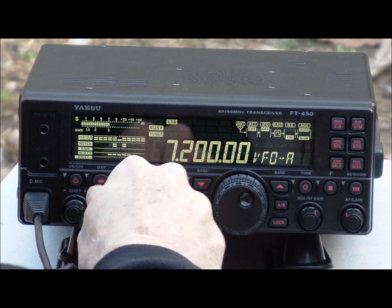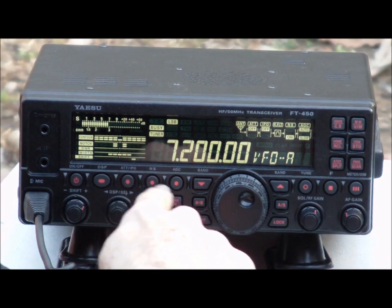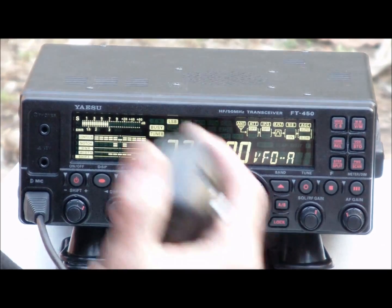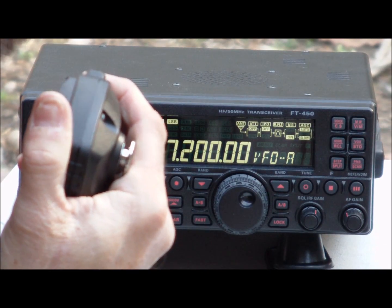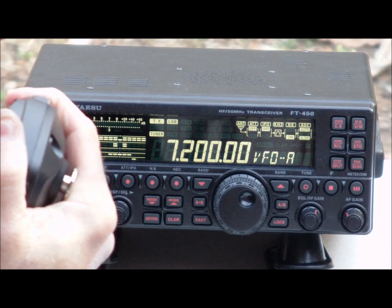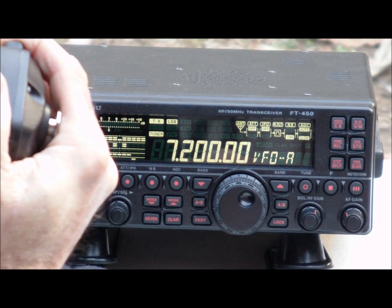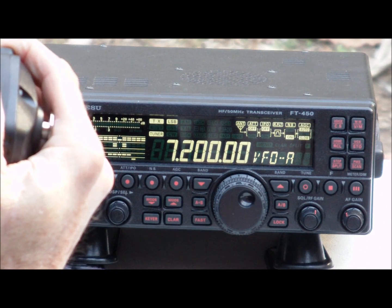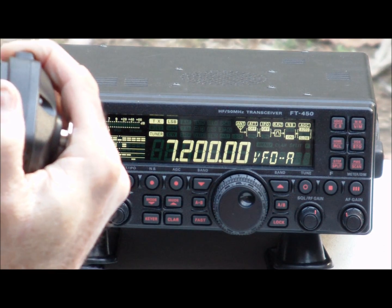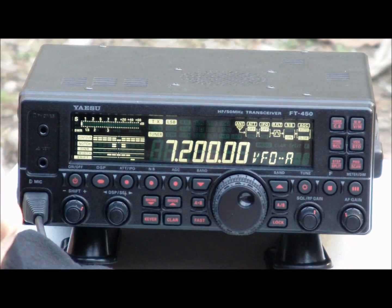I'm going to be operating on 40 meters today. I am going to try 7.2 megahertz, 40 meters here, and see if anyone can pick up the 25 watt station. This is Station Alpha India 4 Quebec Tango. Is frequency clear? Is 7.2 megahertz clear? CQ, CQ, CQ. This is Alpha India 4 Quebec Tango AI4QT calling CQ on 7.2 megahertz. Operating low power, 25 watts. If anyone can give a reception report, it will be appreciated. AI4QT QRZ.